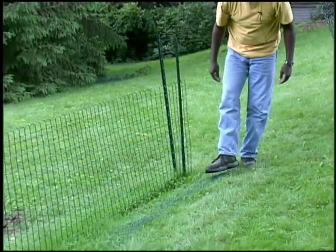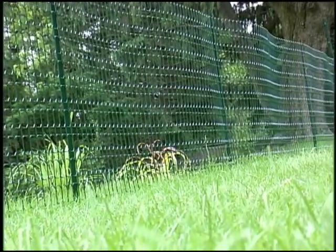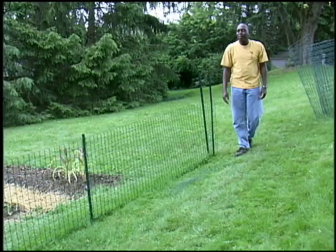The other nice thing about this is you can see the grass will grow right through it. So when it's time to mow the grass you can just run the lawn mower right over the top of that. It won't have any effect and you can keep it cut and looking good in spite of the fence being there. It's not going to be a problem.